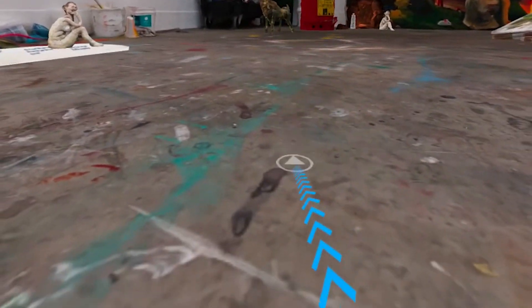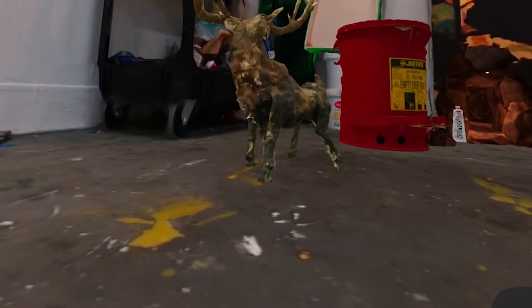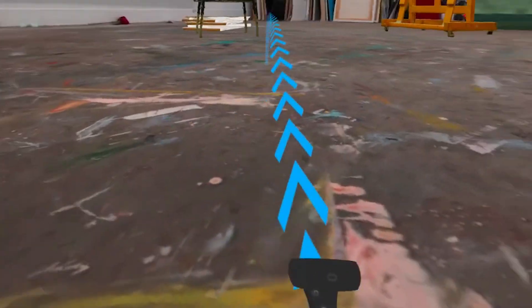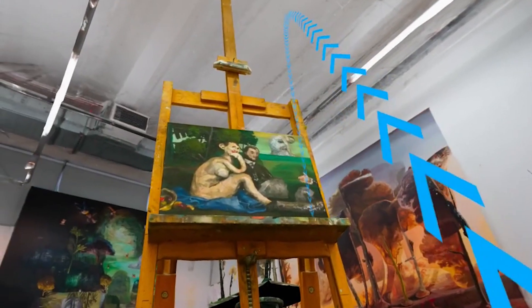The most popular one is called teleport, where a fishing line shoots out from your controller and wherever it hits the ground there's a circle and you will teleport there. This means that in order to move around space you're often doing these strange motions with your wrist. But the good thing about teleportation is that it makes people the least motion sick.